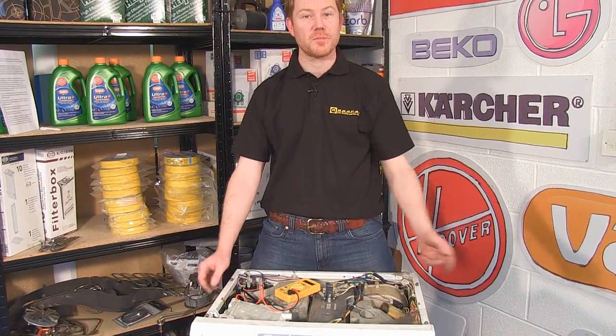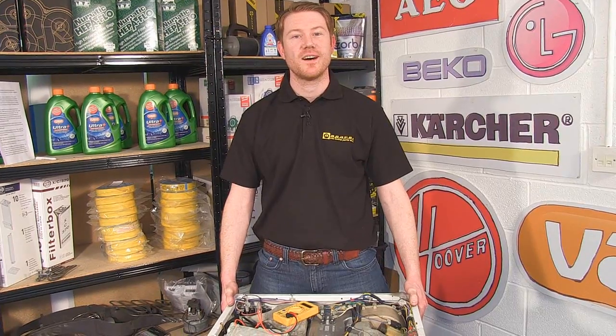And those are the common problems. Spares for this model of washer dryer and other makes and manufacturers are found on the eSpares.co.uk website. Thanks for watching.